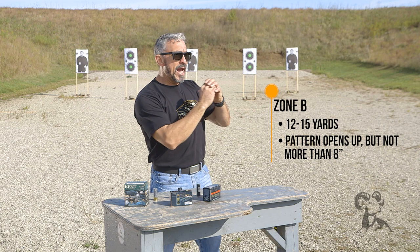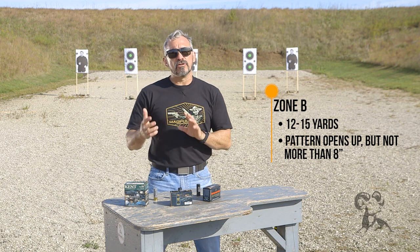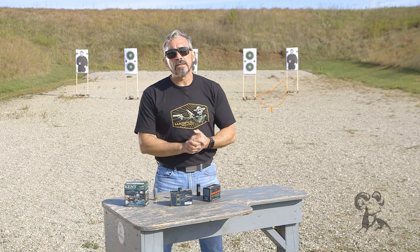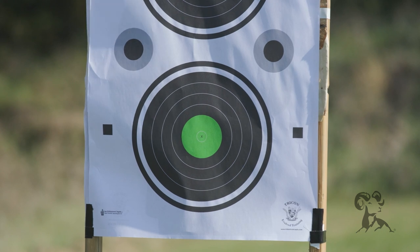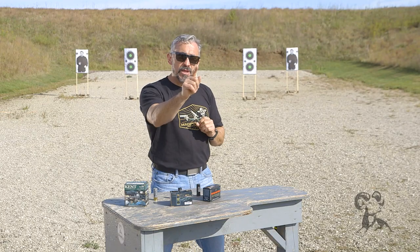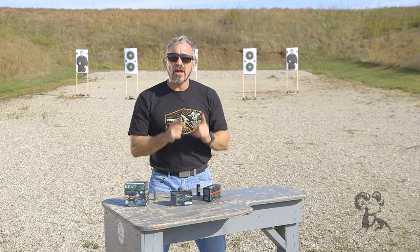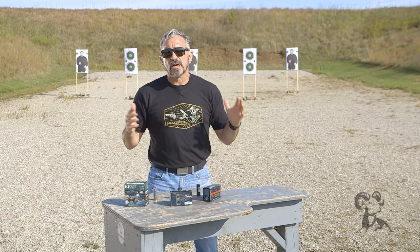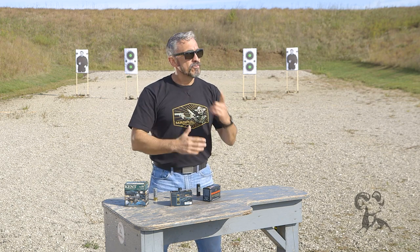So at what distance does my pattern open up to eight inches? Off the shelf, we're probably going to see somewhere between 12 to 15 yards, though it'll be dependent on your equipment. That means if I had to shoot at a target a little bit further away than a close range engagement, I need to be mindful that if I go too far, I run the risk of pellets not contacting the target. Remember, rule number four is be sure of your target and what's beyond. If you're shooting a shotgun — buckshot in particular — you need to be cognizant of that distance because you're responsible for every projectile you fire. Even if the majority of projectiles strike the target, if one projectile escapes, you're still liable for it.